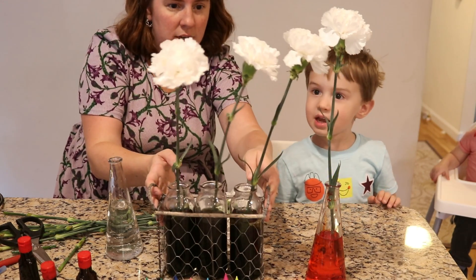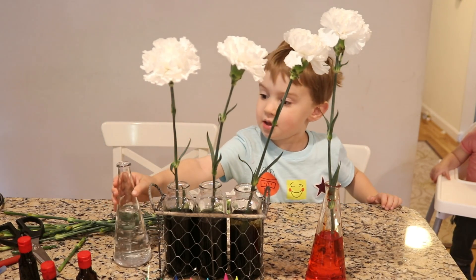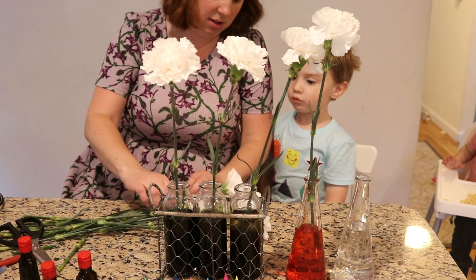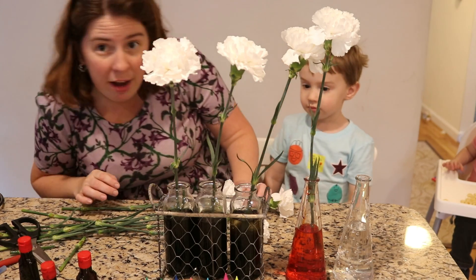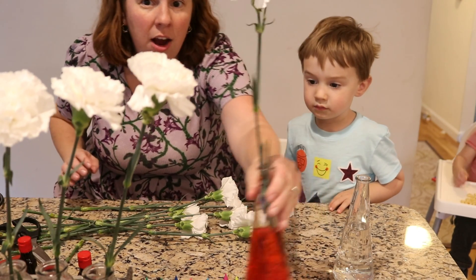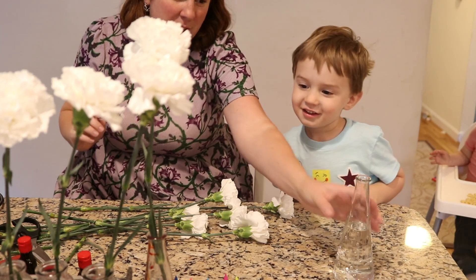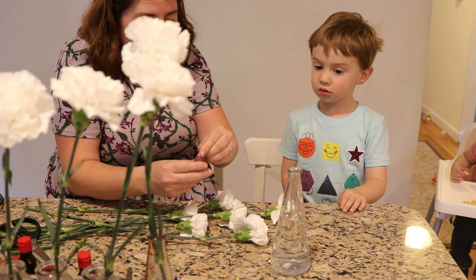Now I want mine to be purple next time. You want to do a purple one? Okay, just a minute. Let me make purple. Red and blue. We need red and blue to make purple? Yeah. Let me move our black flowers over here. But what color are those flowers? Still white. Still white? Okay.